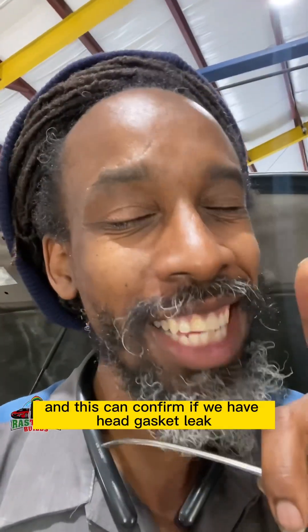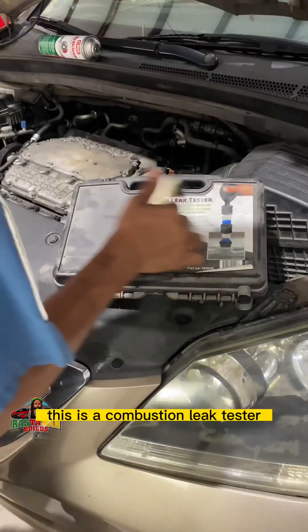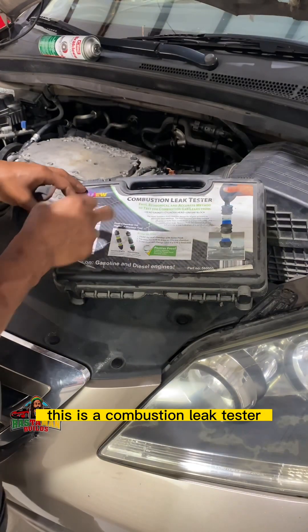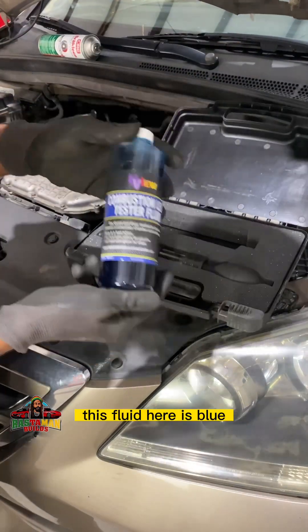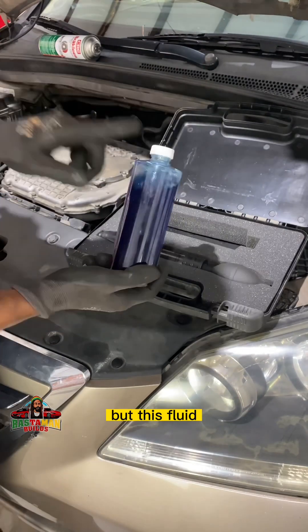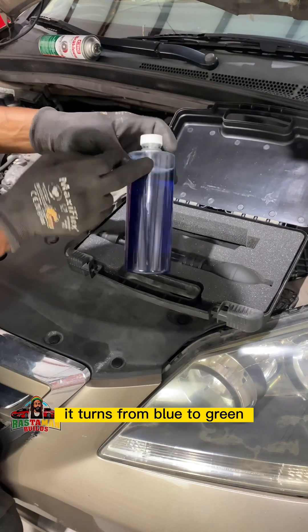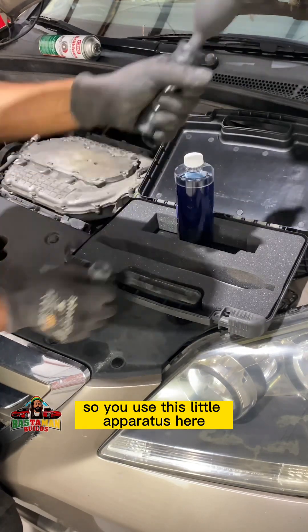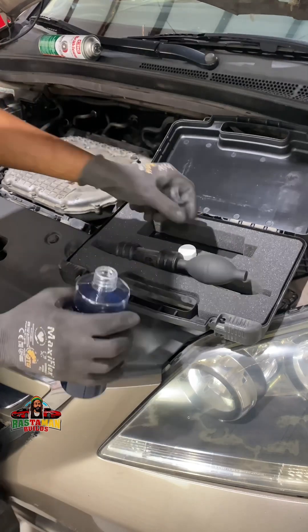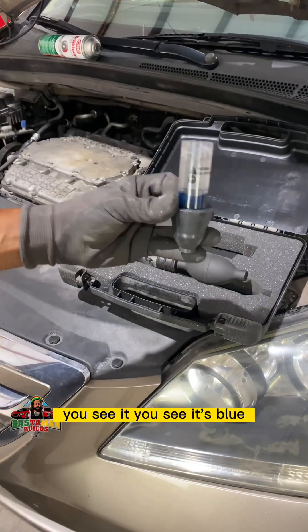You might not have this tool at home, but I'll show it here. This is a combustion leak tester — we're going to check it chemically. This fluid is blue, but when it is exposed to hydrocarbons like emissions, it turns from blue to green. You put some of the fluid in the apparatus, right to here — see how it's blue.